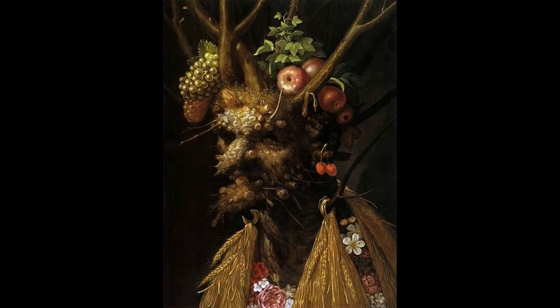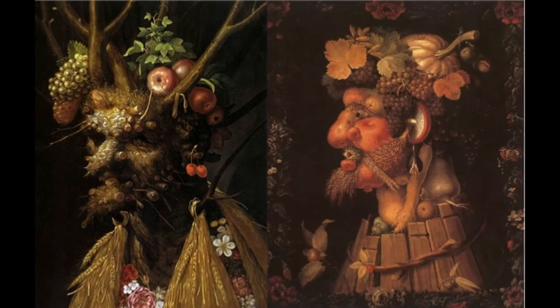Traveling upwards, we can see more branches reaching out like horns from the figure's forehead, and among them rest various fruits. Two bundles of grapes hang off to the left, apples and plums rest to the right. These fruits symbolize and emulate his vision of autumn. By placing the symbols of autumn upon the figure's head, Arcimboldo might be indicating the tiredness of harvest that is weighing down on him in the final years of his life.